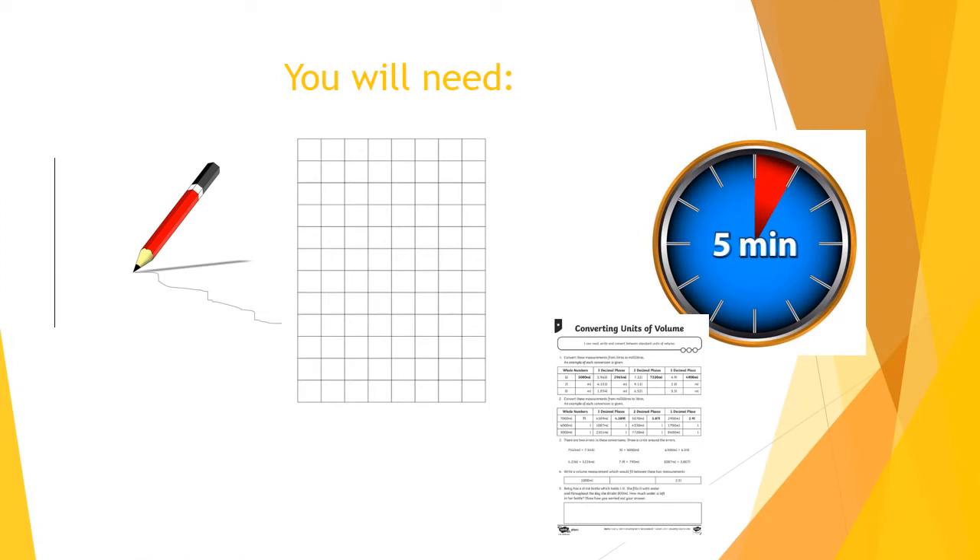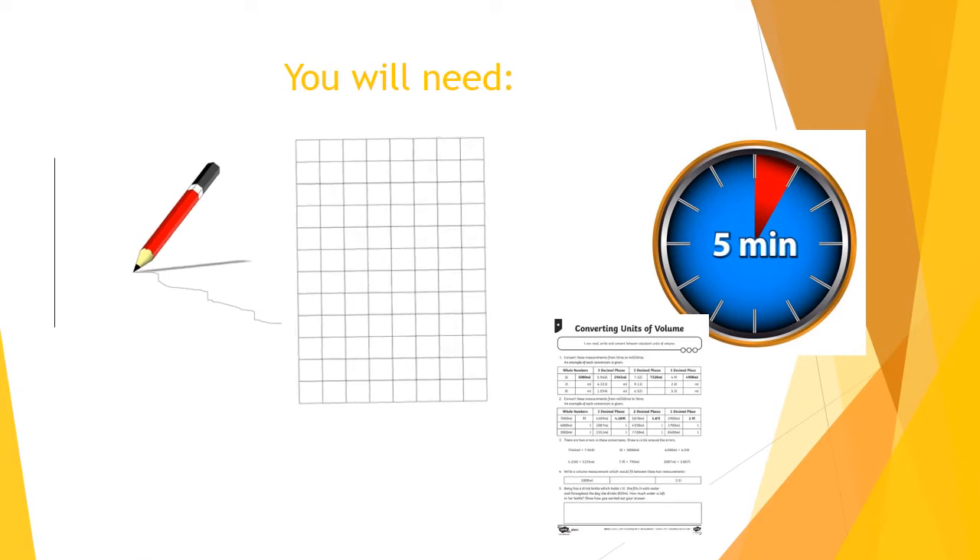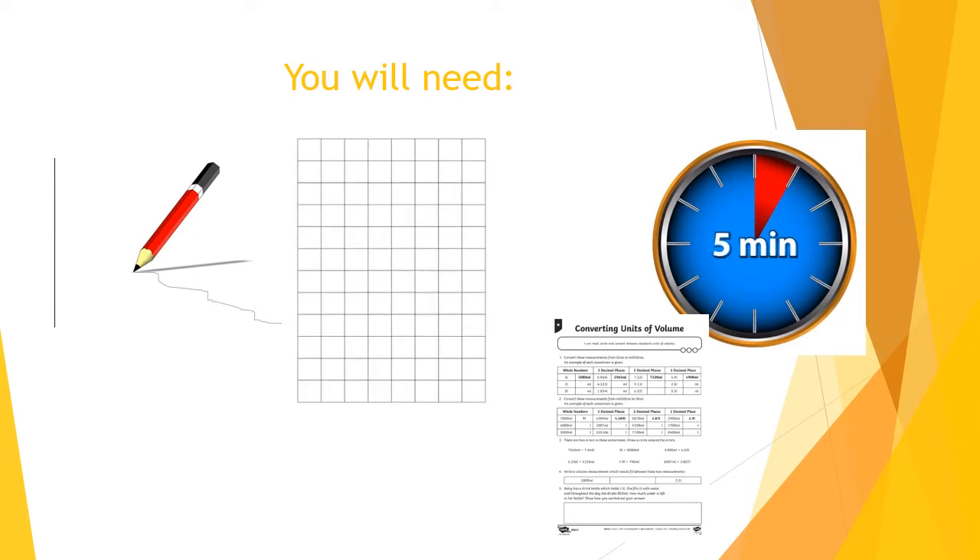For today's lesson you will need a pencil, paper, a five-minute timer, and the worksheet which has been emailed to you this morning. If you didn't receive the email, don't worry — you can find the worksheet on the Grange Primary website under Online Learning, Year 6, Week 3, Monday. You can also email us at the address shown at the end of the video. And lastly, we need to have a positive attitude ready to learn.